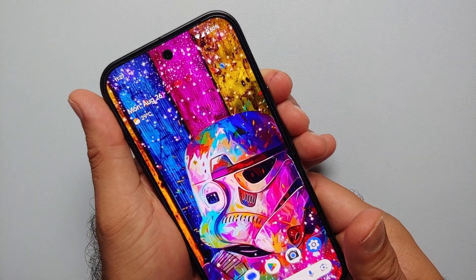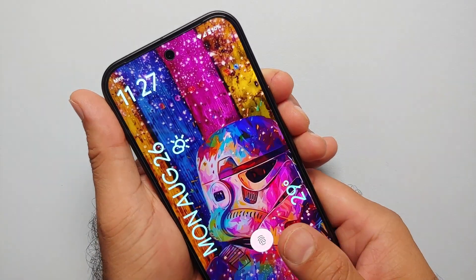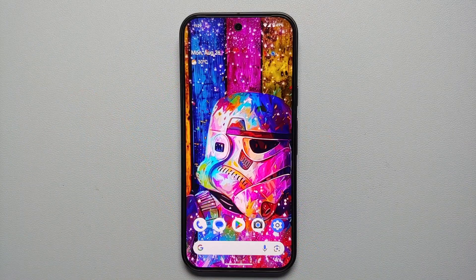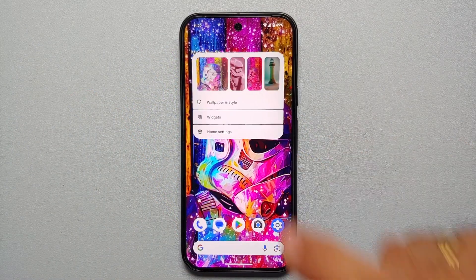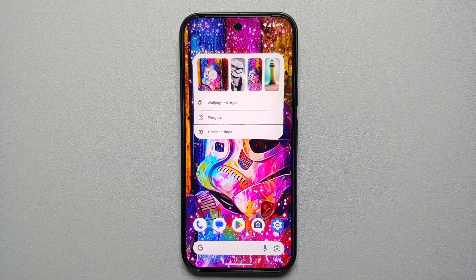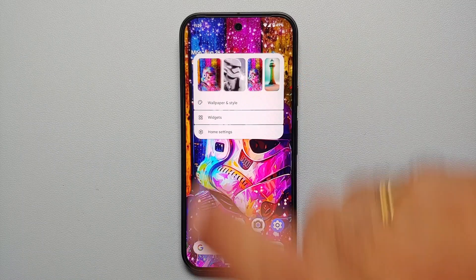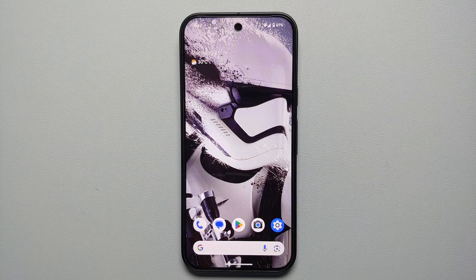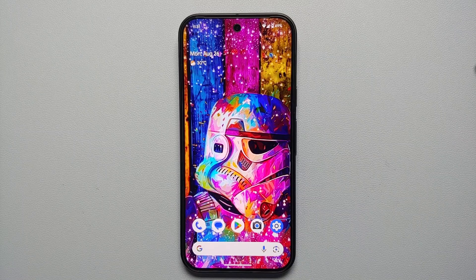Set the wallpaper for home and lock screen and the cinematic 3D effect looks great on the Pixel 9. While we're talking about wallpapers, to switch between recent wallpapers just press and hold on the empty space on your home screen, select a wallpaper, and it changes within seconds.